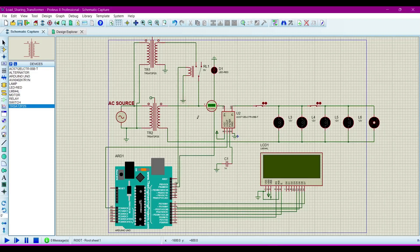In this project, this is the relay, this is the first transformer, and this is the second transformer. There is a relay between them which connects and disconnects the load sharing of power. And this is the meter which measures how much current is drawn by the load.